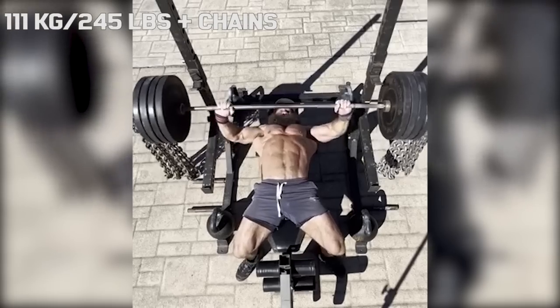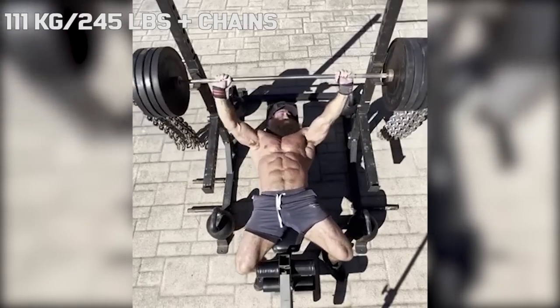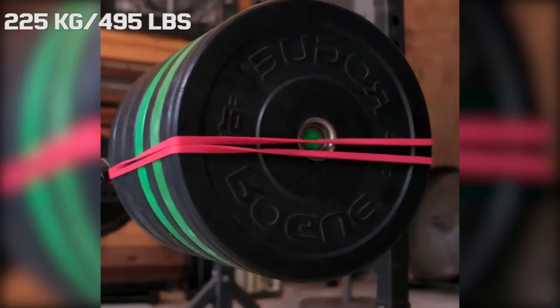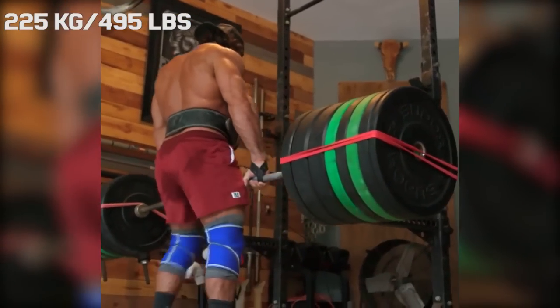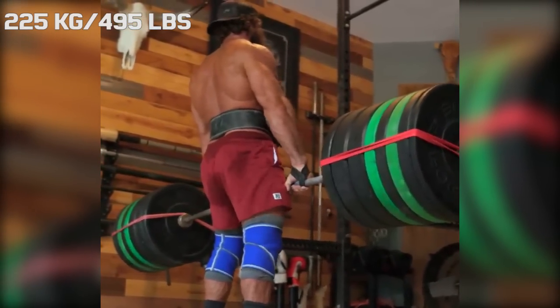The only lift I could find a heavy single in without chains was his deadlift. On the deadlift he loaded his bar with bumper plates, adding up to a total weight of 495 pounds, or 5 plates.